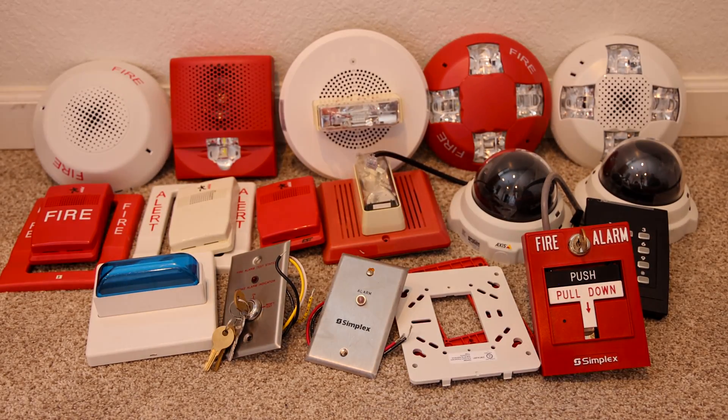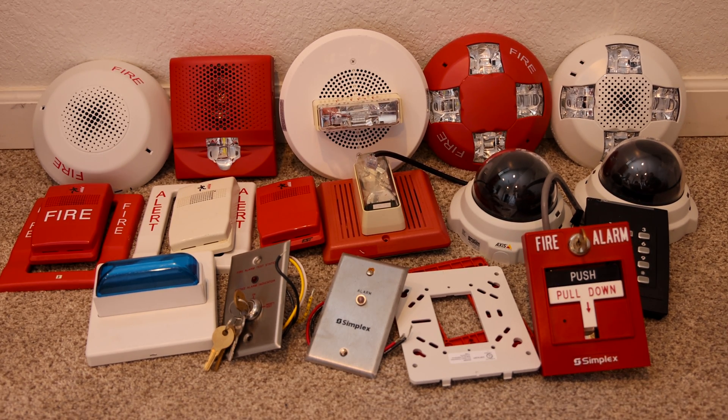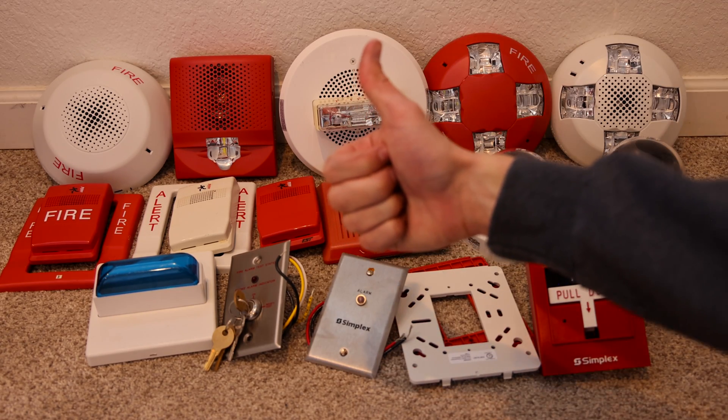And that's everything in the package. Thank you all for watching. Huge thank you to the group of people that sent in all of this — I really appreciate it. Comment and subscribe, and have a great day everyone. We'll see you in the next one.